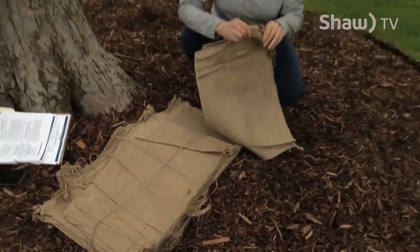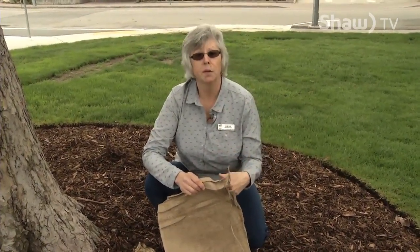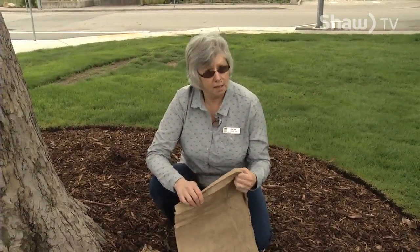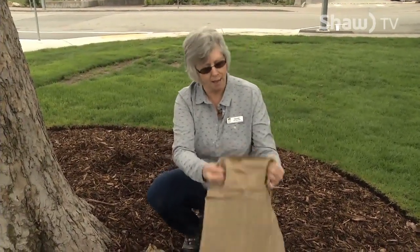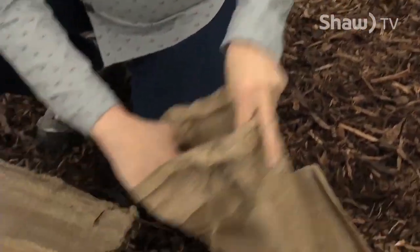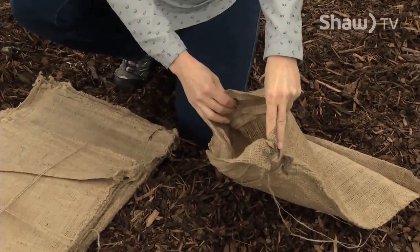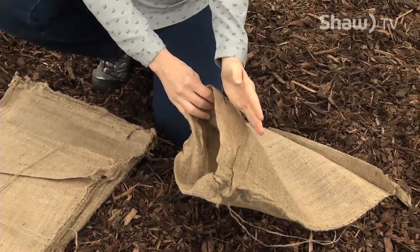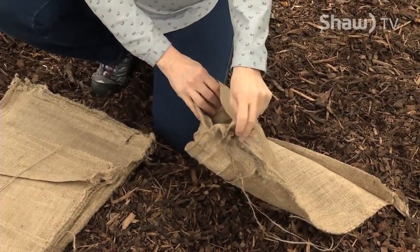50 sandbags full of sand is going to be awfully heavy. Depending on the dampness of the sand, they can weigh anywhere between 30 and 50 pounds when full. The technique for filling sandbags is quite simple — always good to have two people. Roll the edge of the sandbag back, leave it open, hold it, and let your partner start filling with sand. It's advisable to only fill the sandbag about two-thirds full.